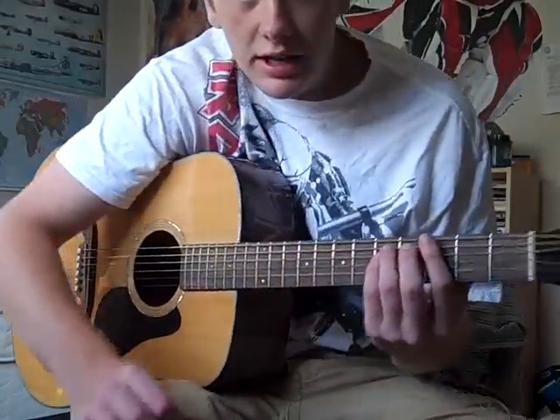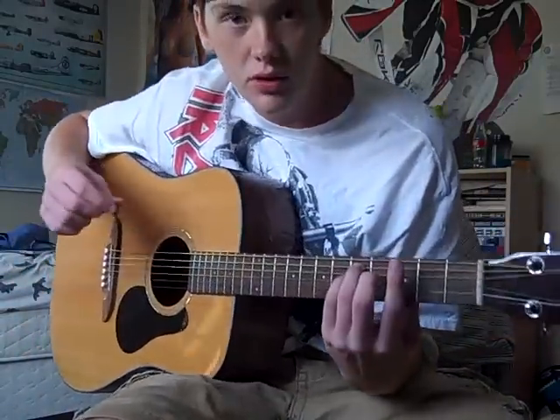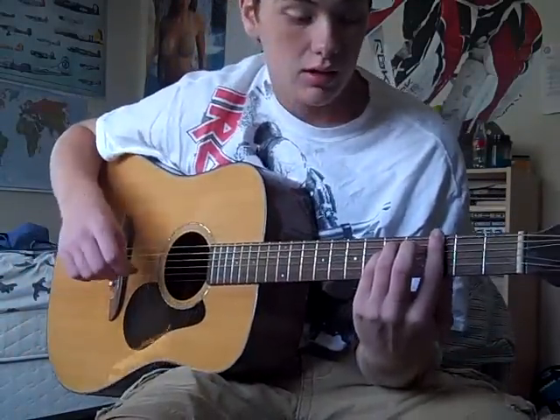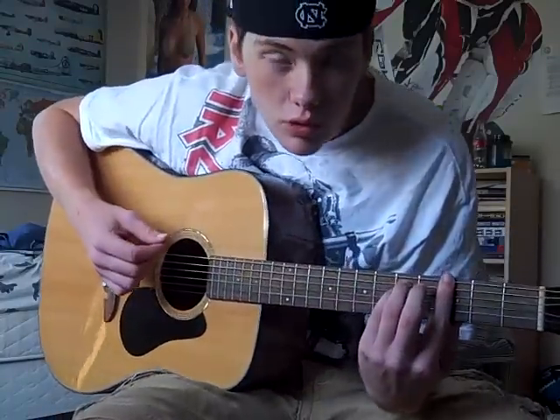Okay, so there you go. That's how it's played. I'll just show you basically how to do it. Whenever you do a normal power chord or a fifth, you're only playing the top three strings. Here's the G one, the starting chord.